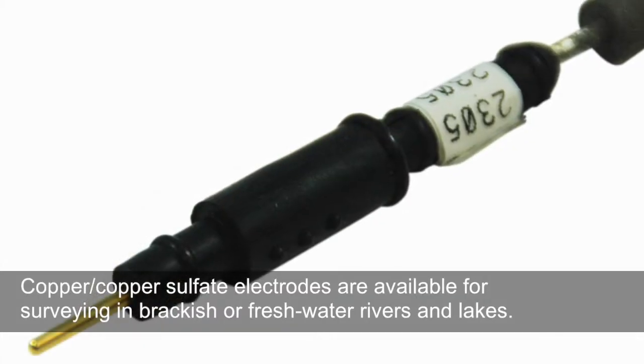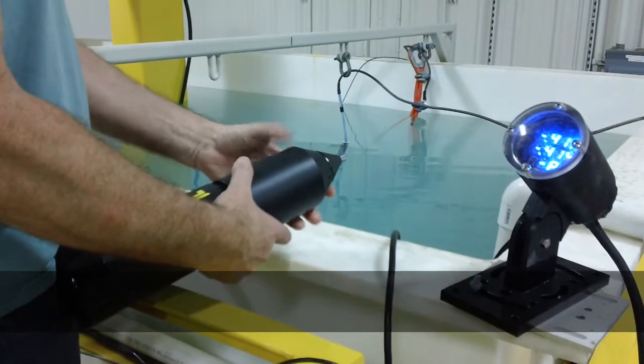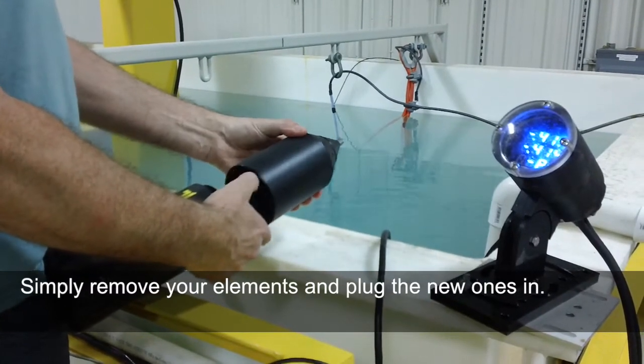Copper-copper sulfate electrodes are available for surveying in brackish or freshwater rivers and lakes. Simply remove your elements and plug the new ones in.